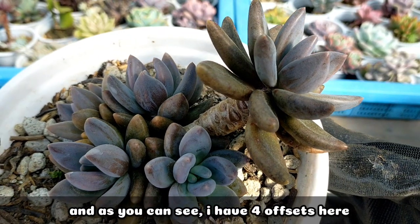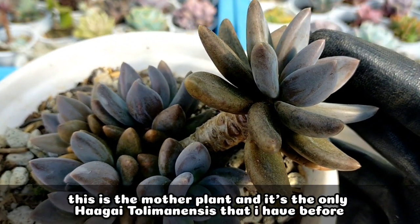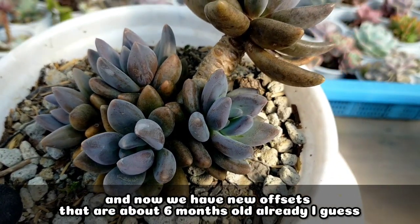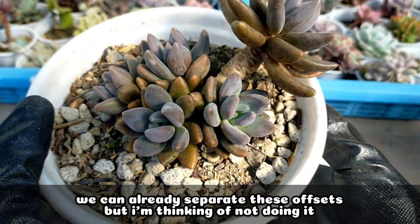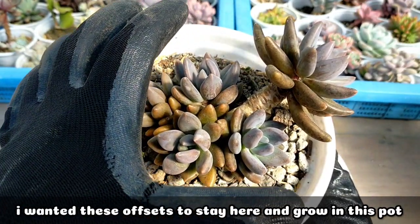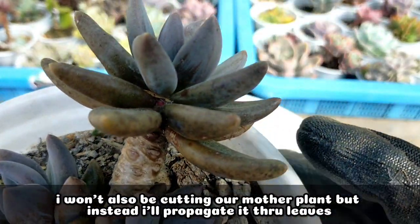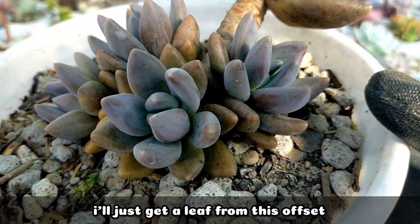Propagating this succulent is also very simple. As you can see, I have 4 new offsets at the base. This large one is actually the mother plant — the only Haggai tulimanensis I had before. Right now we've got 4 new offsets here, about 6 months old. We can start separating them, but I'm thinking of leaving them so they stay and eventually grow. Instead of cutting the mother plant, I'll just propagate it through leaves — I'll get a leaf from the offset.